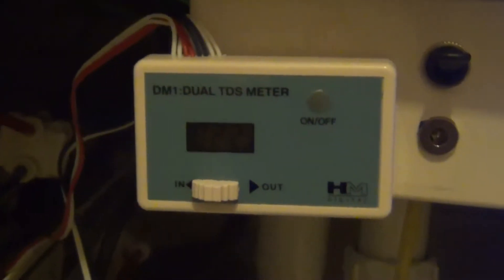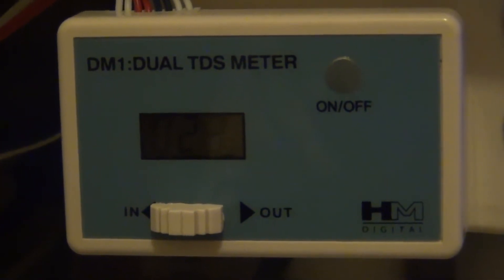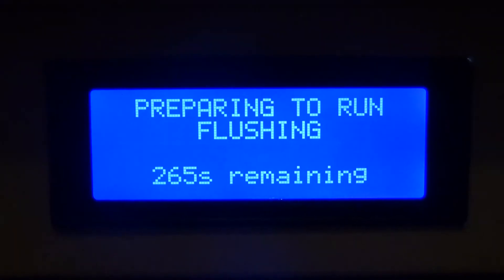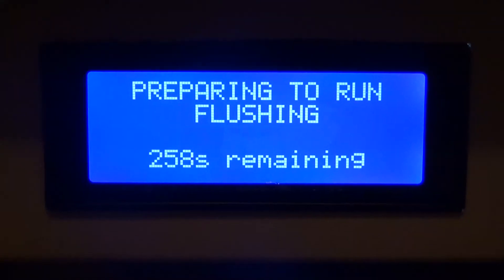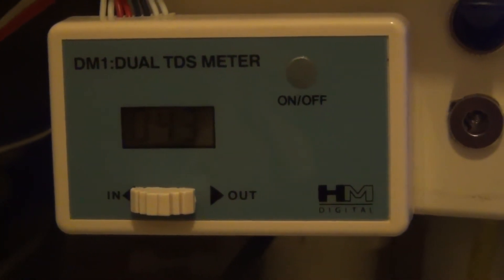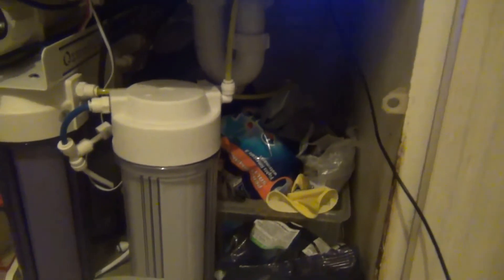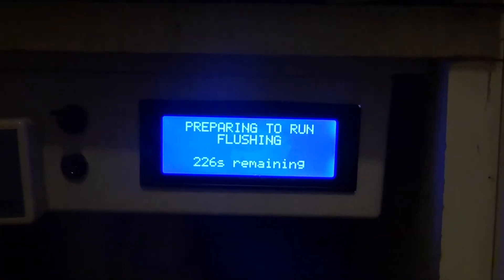If we take a look at the TDS reading, it's currently 22 ppm and rising. I've set the flush to run for five minutes — that's five minutes before production and five minutes after production. It's now 40 ppm and should continue to climb as the membrane is flushed. The output is currently off; nothing is coming out because the system has diverted everything to flushing.